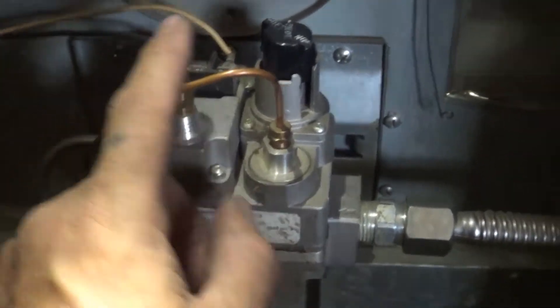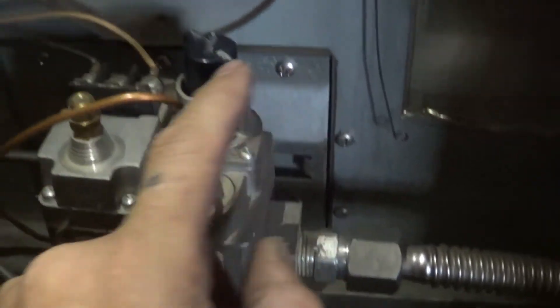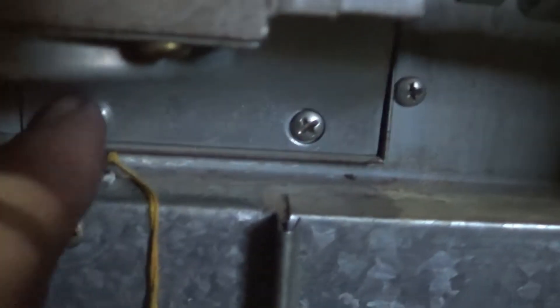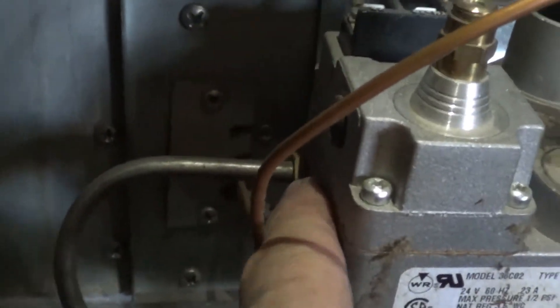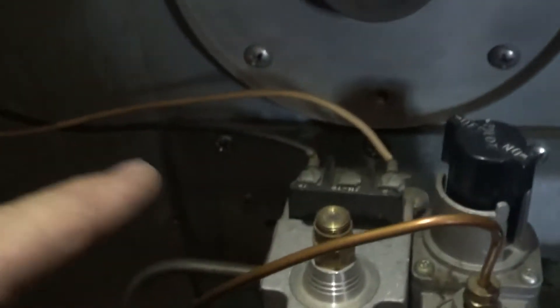Today we're going to replace the thermocouple on this Coleman furnace. To do that we need to get the screws out — there are six along the back and bottom. But if it has this type of valve with this type of bracket, we only need to take out this one and this one right here. We're also going to have to take the pilot tube off — that little nut right there holding it into the valve is a seven-sixteenths.